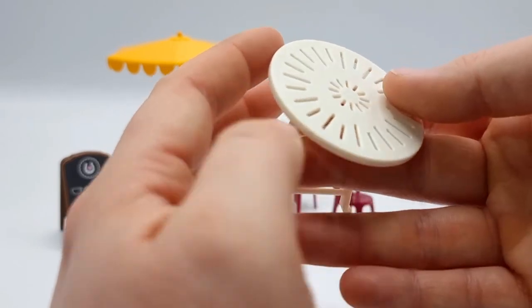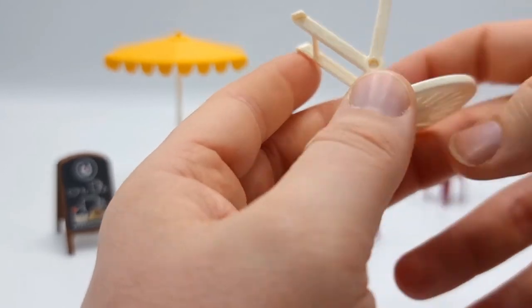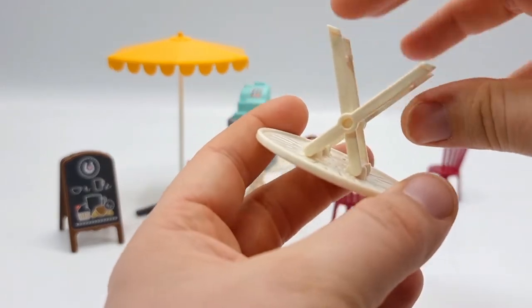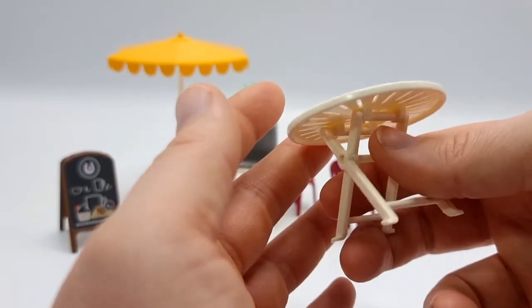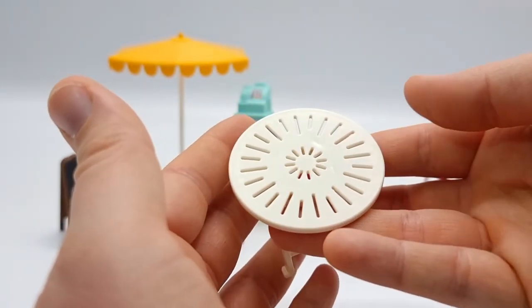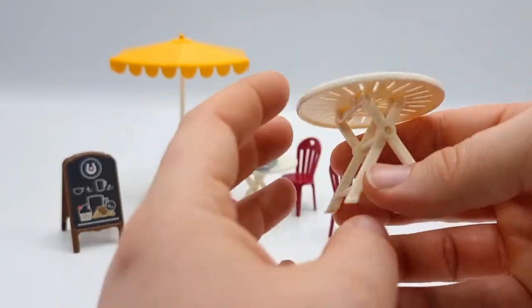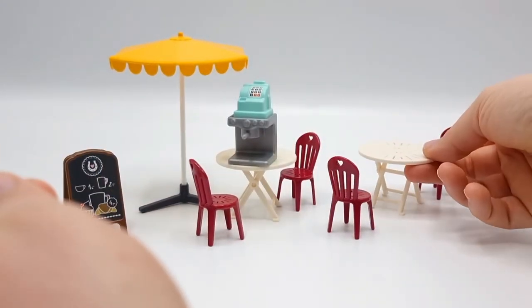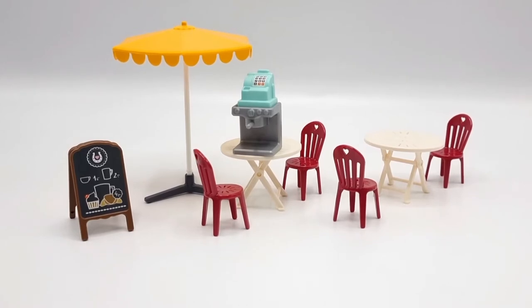And we get two tables. You can remove the legs and fold the tabletop, so if you don't use these tables you can take them apart and fold the legs so they take up less storage space. But again, really nice details — they look very realistic. I love these tables, and we get two in this set.